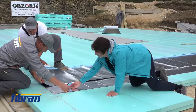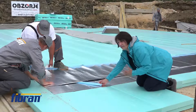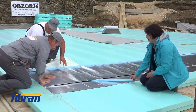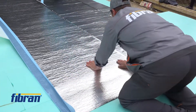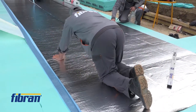This is a sensitive phase because the protection foil has to be parallel and very carefully removed, so the overlaps and the joints will be properly sealed together. If we go under the angle of 45 degrees, this will enable the smooth removal of the protection foil.